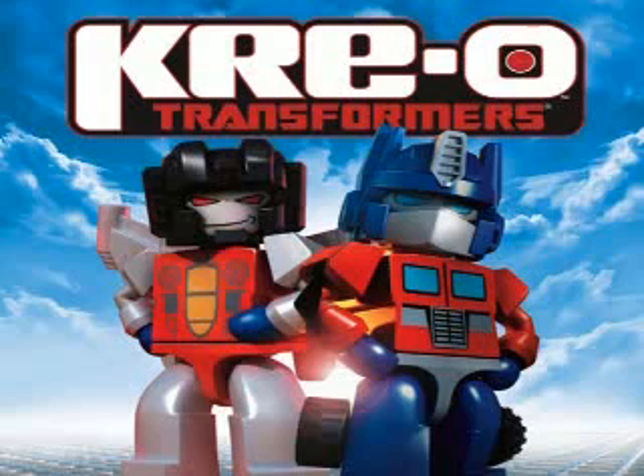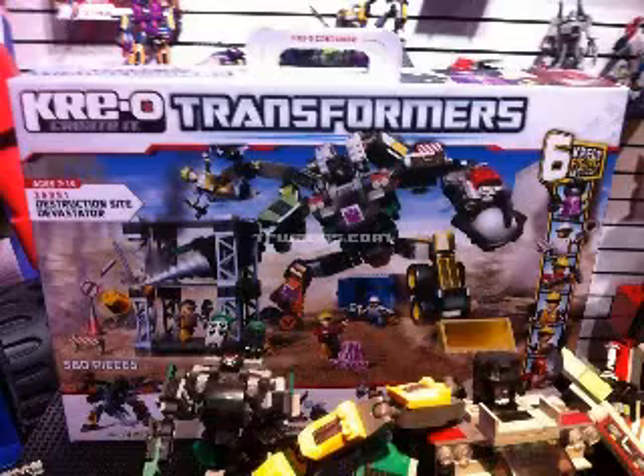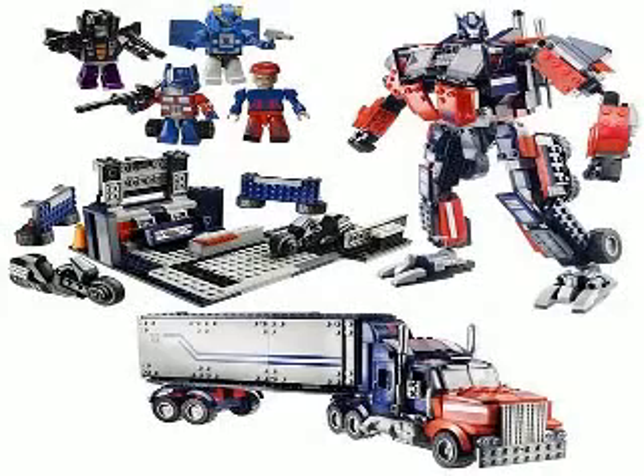The number two spot goes to Creo Transformers. God, I hate these things. If you don't know what Creo is, it's like a rip-off of Legos, and I'm not a big Lego toys fan, but they look better than these pieces of shit. I walk by them in the toy aisle and I just shudder. Really? That's supposed to be Devastator? That sucks balls. Here's Optimus Prime — he looks like he's bloated or something. The truck looks okay, I guess. Actually, the coolest thing about the Creos are the little figures that come with them, like the little Lego guys. Those look pretty decent — a lot better than the crap that the trailer turns into.